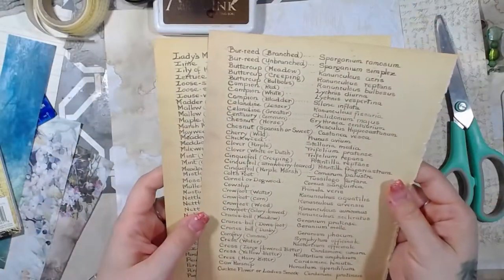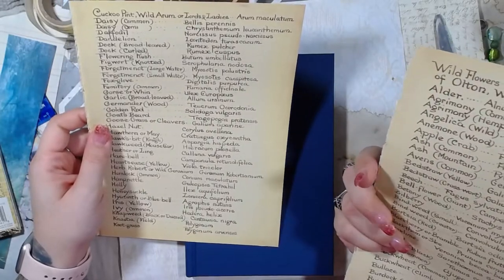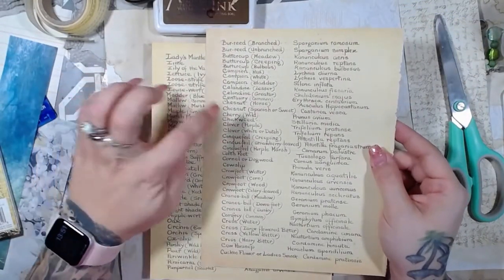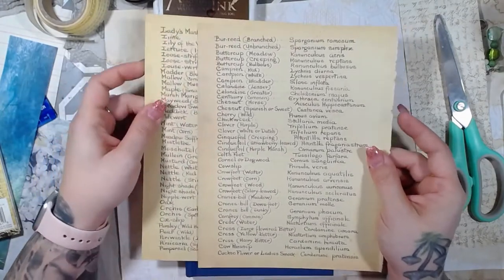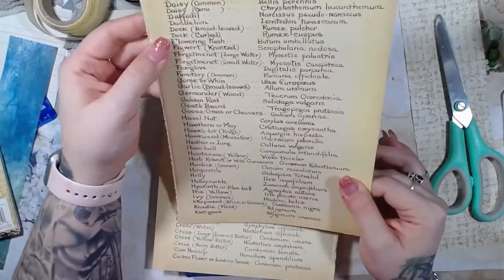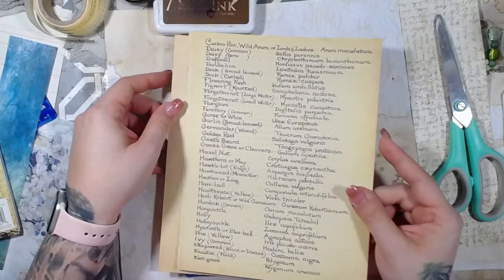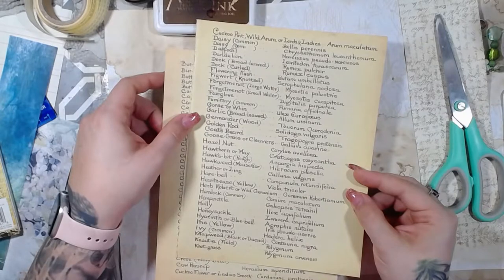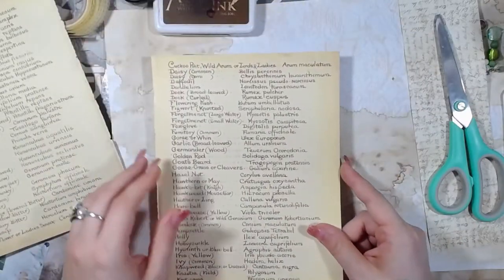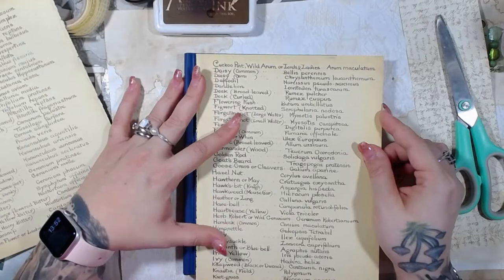I want to use this one and that one actually, but I can't do that. I like both of these pages better, but I only need one facing this direction. But I really like this one, so let's go with this one. I need it to face like this — that's what I'm looking at. So I'm going to have to cut it.